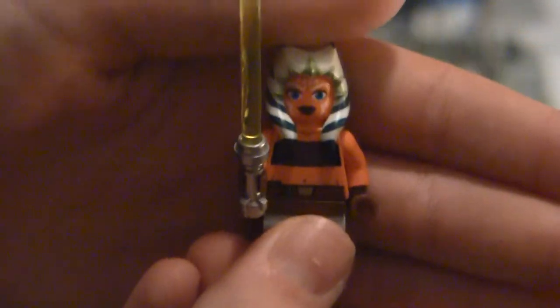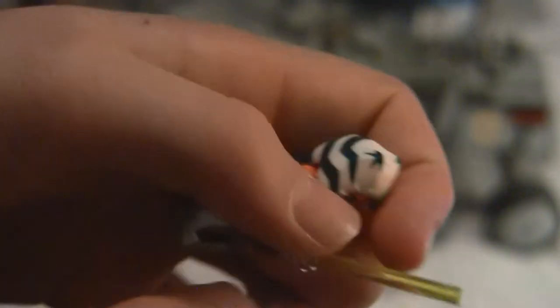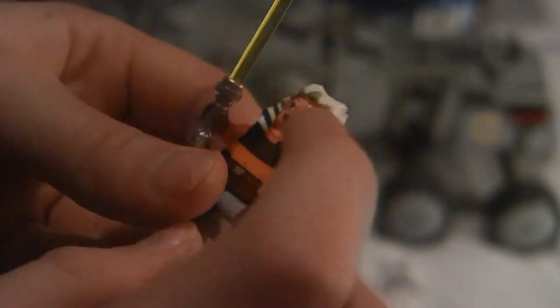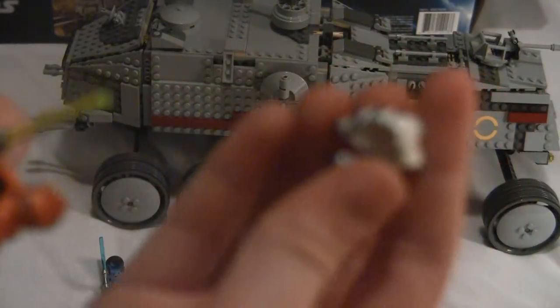Next we have Ahsoka. This is my first Ahsoka, by the way — I didn't get the bomber and all the other stuff she came in. She comes with a green, yellowish, lime green lightsaber. Does not have back printing, but does have front torso printing. Really nice, same as Aayla Secura. Solid plastic for her headpiece.